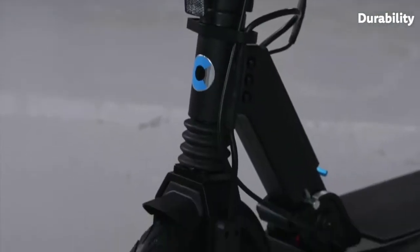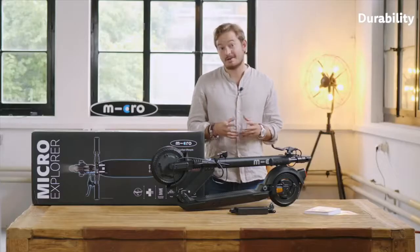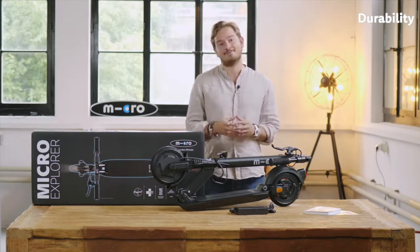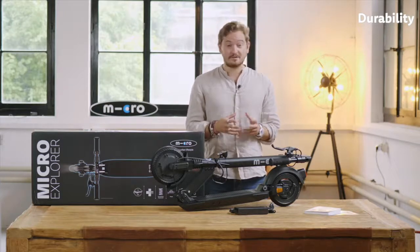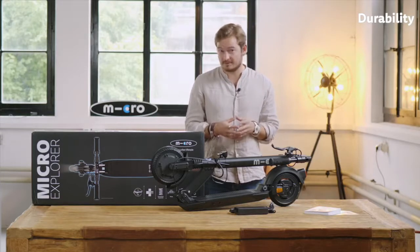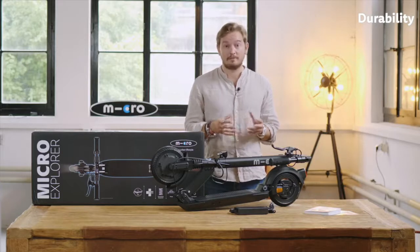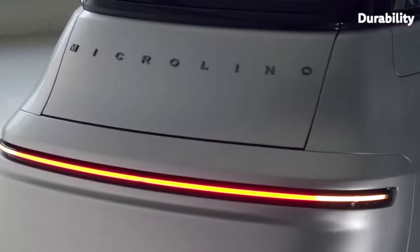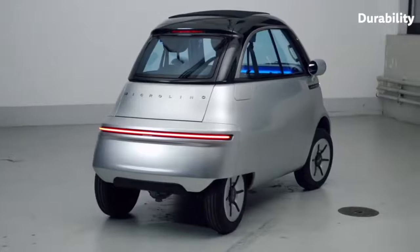So how do we do that? Well, first of all, we have a lot of experience. We are the Swiss company that invented the first kick-scooter in the 90s, and I think it's safe to say that we know a thing or two about how to engineer a kick-scooter. We also started experimenting with our first electric scooters in the early 2000s. And in 2015 we started the development of our own electric city car, the Micro Lino. We could really profit from the experience in the automotive world as well when designing the Explorer.